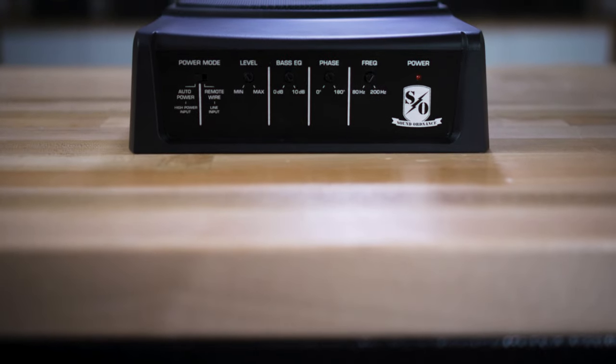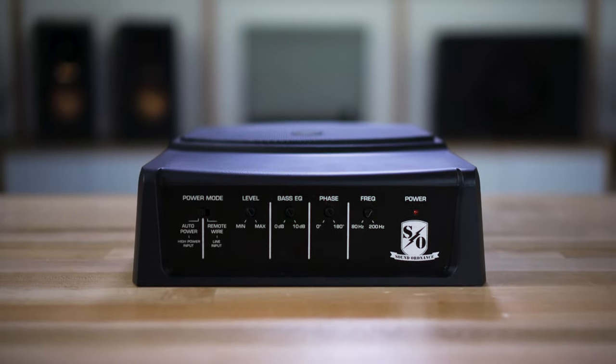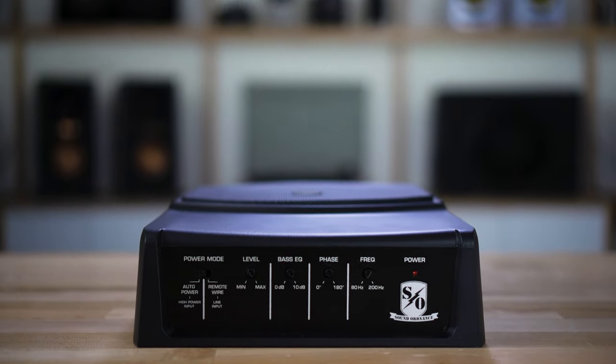There's a variable low-pass crossover so you can decide just how high it goes, all the way up to 200 Hertz. You can adjust the phase so that depending on where you put it, if you're not getting the bass you want, chances are you can hit that phase switch and it may very well fix that problem. There's also a built-in bass boost that's adjustable so you can dial in just how much bass you want.